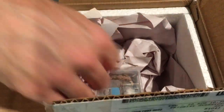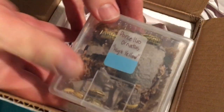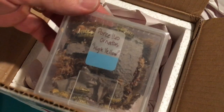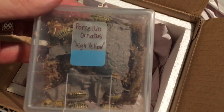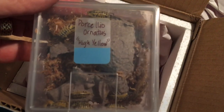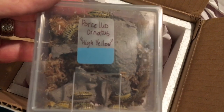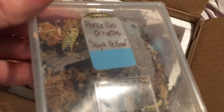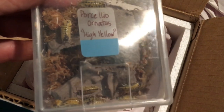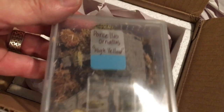Oh, here we go — those are looking pretty marvelous. Check that out. Porcelio ornatus high yellow. This is a species I've had, but I haven't had this morph. I have Porcelio ornatus yellow dot, but I've been wanting this morph for a very long time, and these look like fantastic specimens. Wow. Let's get the lid off and we'll take a closer look.